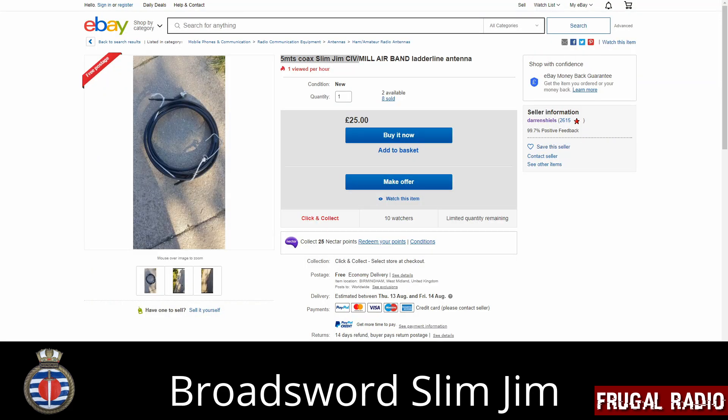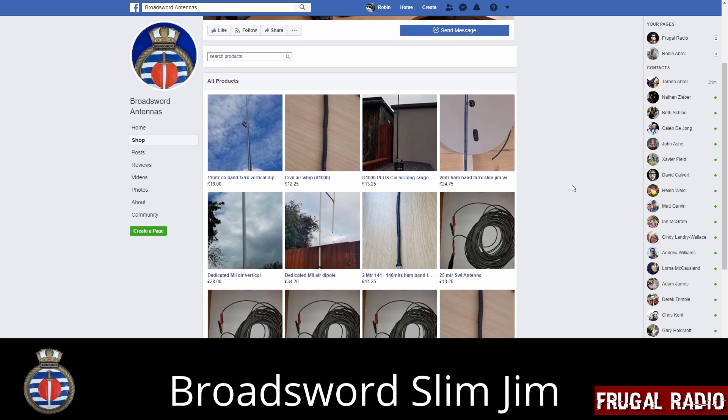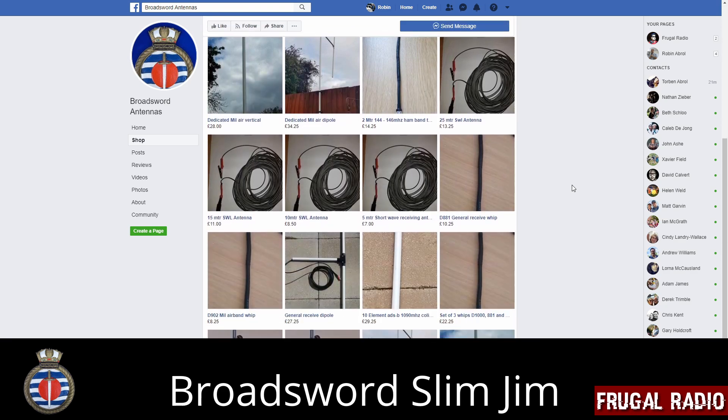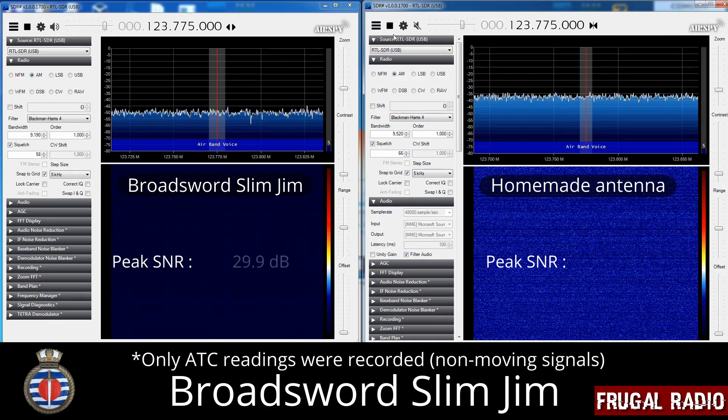With this Slim Jim being tuned for the airband range, I expected it to perform well there, and it certainly did. It received stronger signals across the entire band than my reference antenna. I also tested it on the Marine Band, VHF High, and UHF, just to see if it would work outside of its design frequencies.